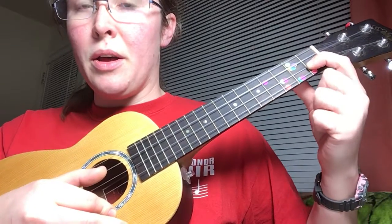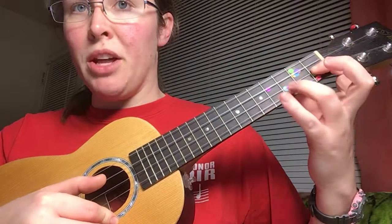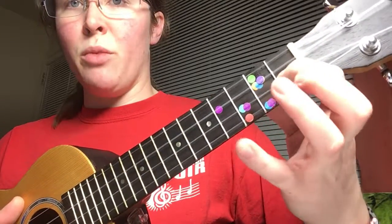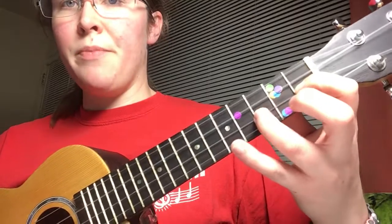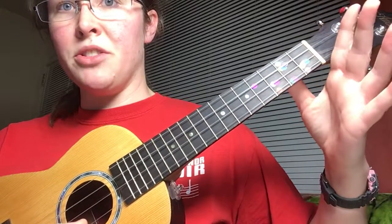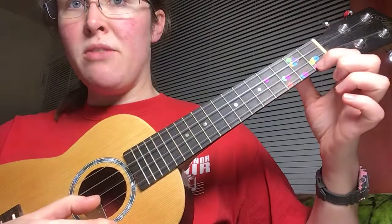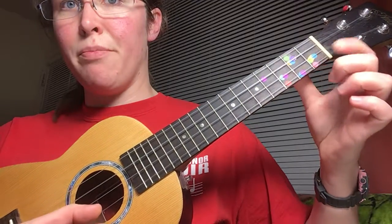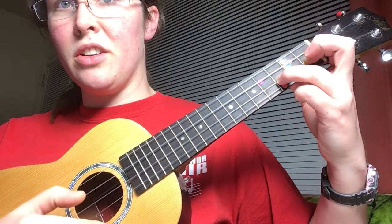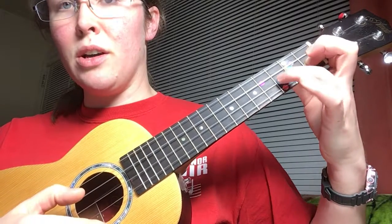The next part still starts on that F but it's going to walk its way up. So I'm gonna get my third finger ready to go over the third fret. If you notice I've got one finger per fret — one, two, three. I'm not using my second finger but it's out there. So the next part goes F, F, G, then we go to our open A string, then B flat, back to A, and we're going to go back to that third finger, G, F, back to G.